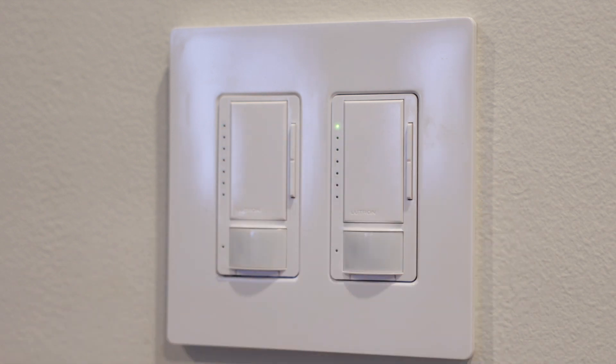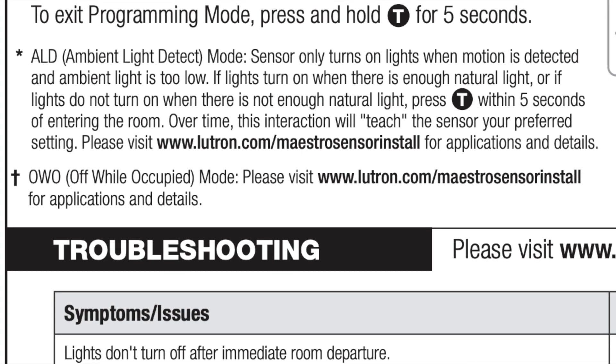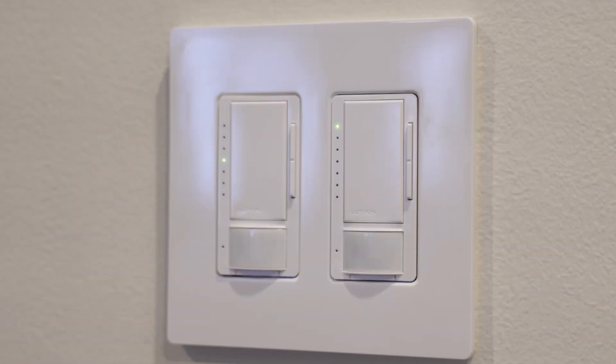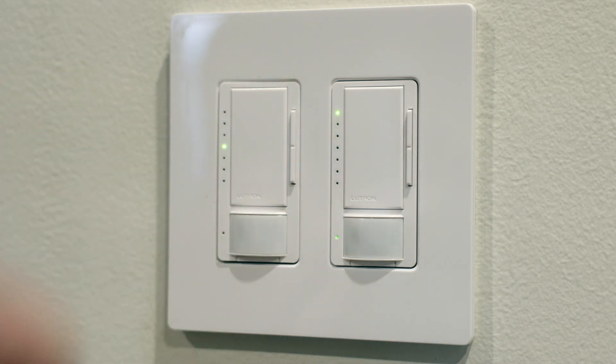Moving up to this one — it's called OWO mode, which stands for off-wall occupied. The instructions don't really explain what this means; it just says please visit a link for applications and details. I've never used this and don't fully understand it beyond what the name implies, so I'll include a link to it in the description below. I'm going to set that in and move back up to the top one.